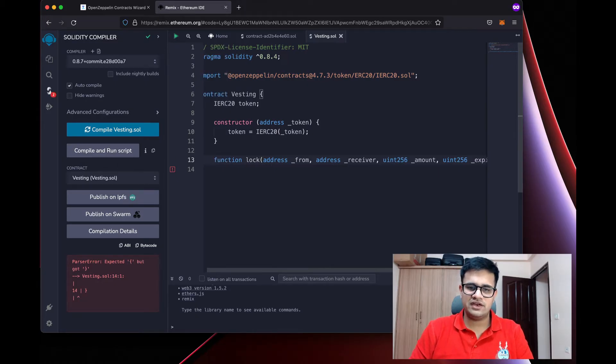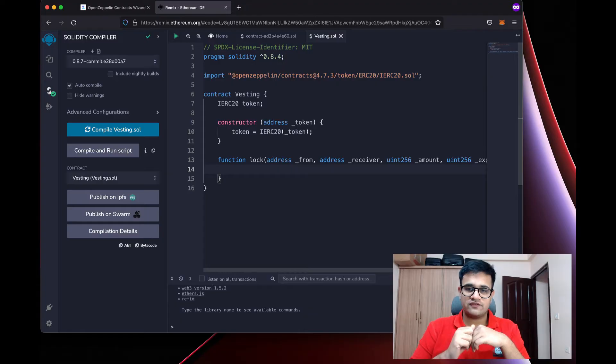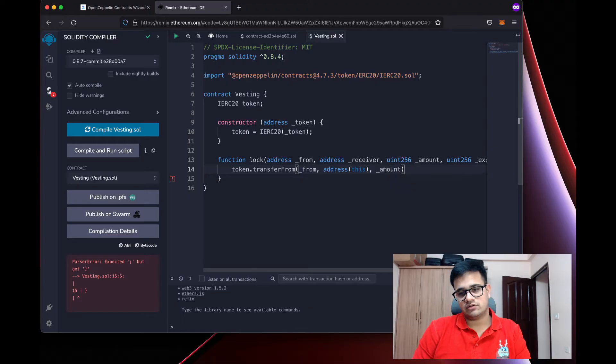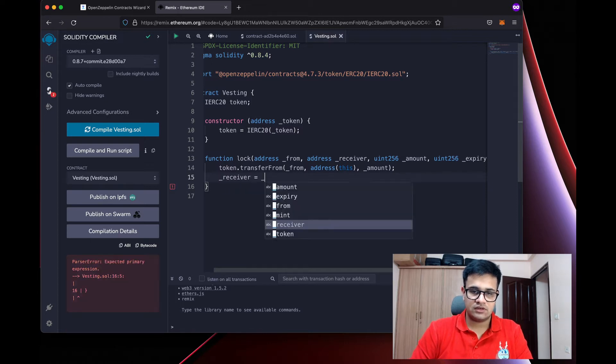I'll make this function external so we can call it. The first thing this function will do is call token.transferFrom, with the from address, to being address(this), and the amount being the specified amount. So first, we will transfer the token from whatever address to us. Before this, we need to make sure our smart contract is approved for this token to take tokens from the caller.